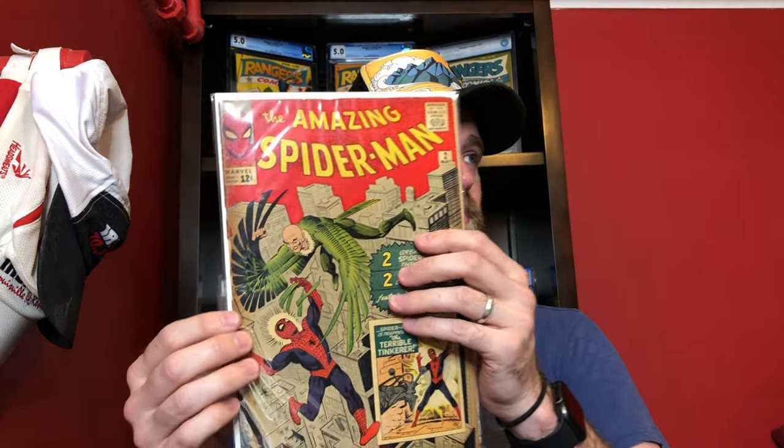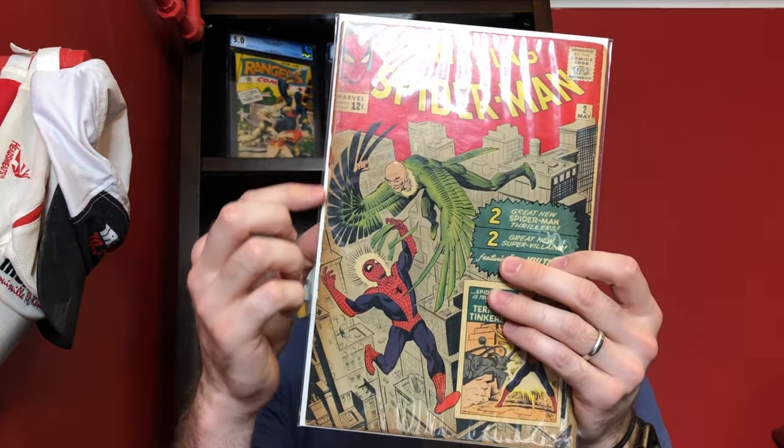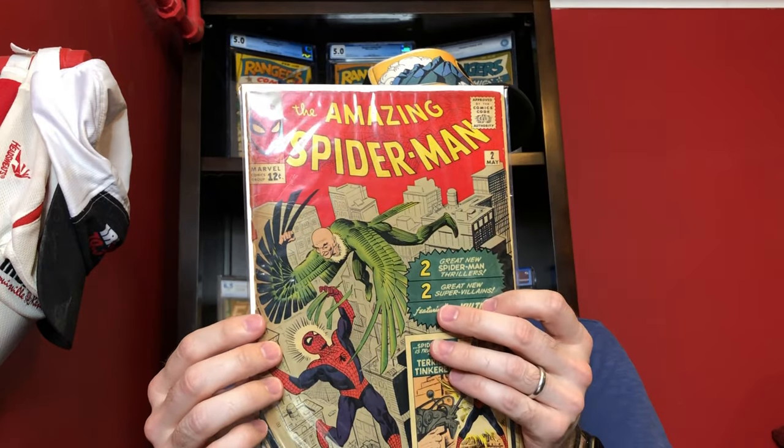There's a lot of spine splitting, which makes me nervous with how CGC has been treating books that have fragile spines. I might just send this one straight in and not bother with pressing, because I'm so afraid of this book handling any type of pressing. A press probably isn't going to improve it that much anyway since it's already going to be a lower grade because of the splitting. But it is a really nice presenting copy.